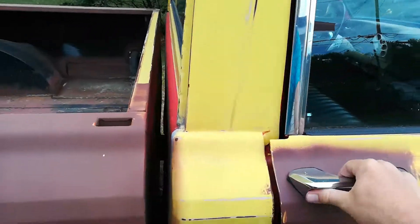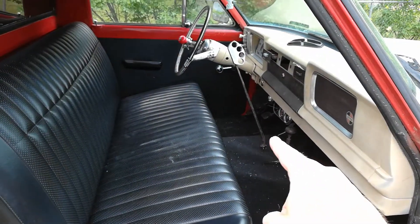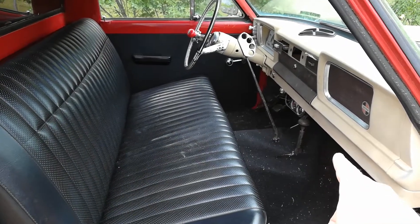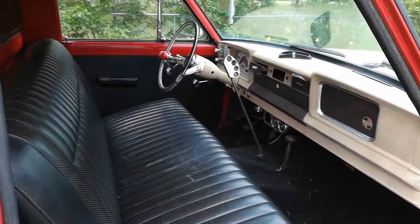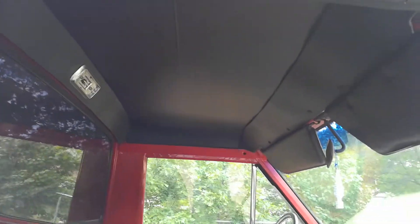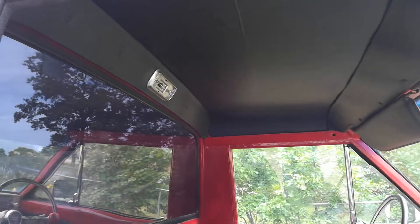And the interior: three speed on the floor, four wheel drive works fine — four high, four low, two wheel. No radio. Headliner's in good shape. I don't have a cover for the lamp, but that is a new lamp in there.